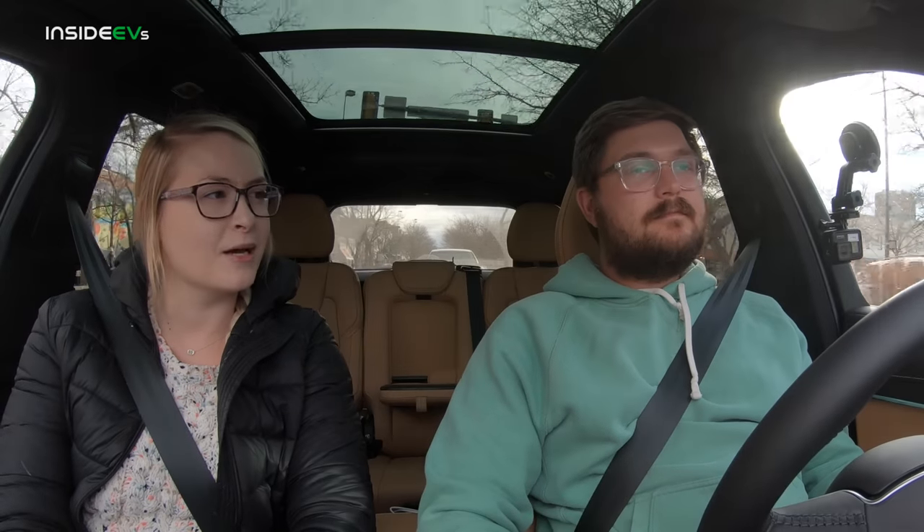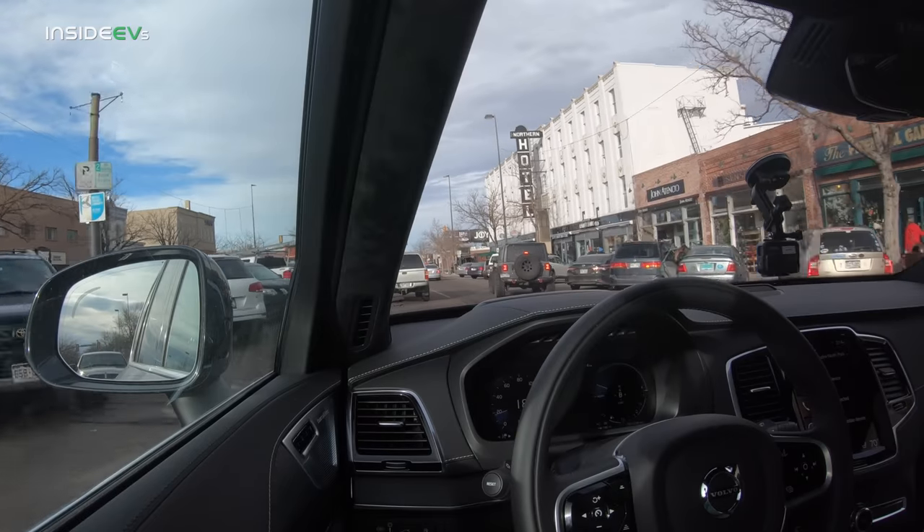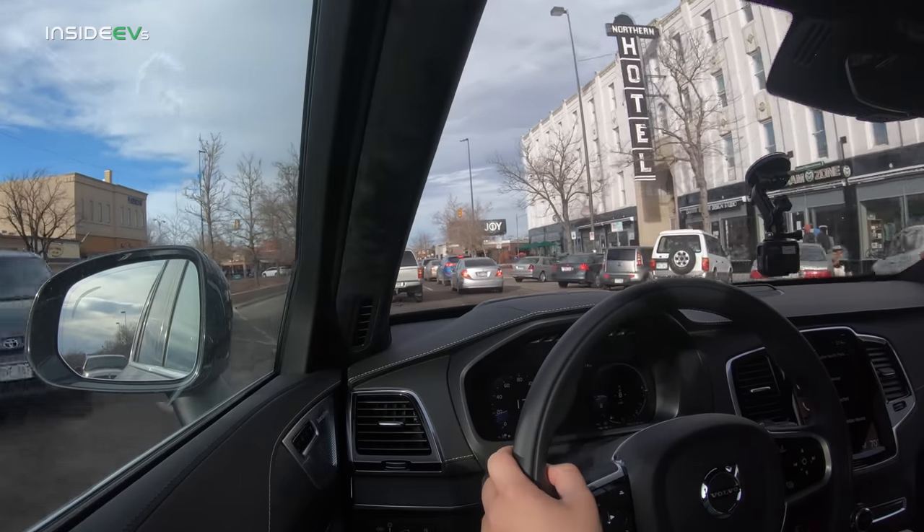Alyssa, not really a car enthusiast, says city range is something she'd want to know. She has an i3 with a range extender and just lets it run out electrically before the range extender kicks on — this PHEV can be driven much the same way. And if you have a destination entered in Volvo's navigation system, it will optimize when to kick on the ICE or use electric to get the most efficiency out of your drive.